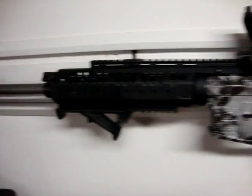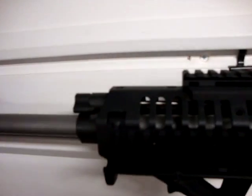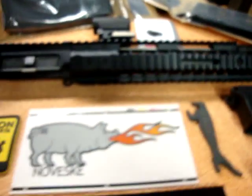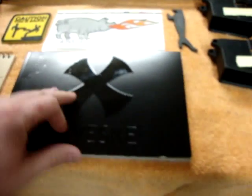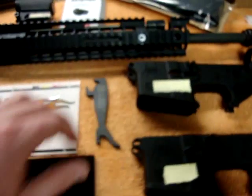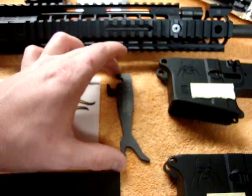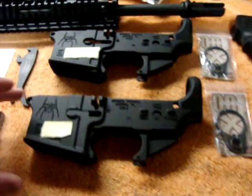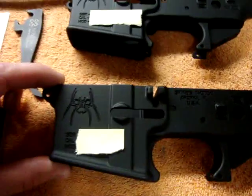The Noveski barrel — I went with stainless with the switch block and I love it. It's the most accurate barrel I've shot with an AR-15. Noveski goes all out; they send a manual, their catalog, a couple of stickers, and everything with it, along with the funny-looking switch block wrench.